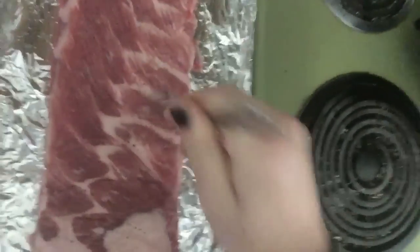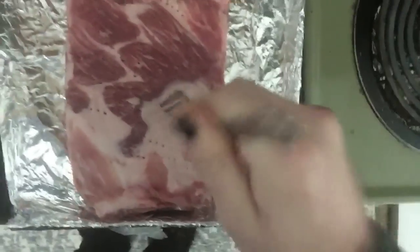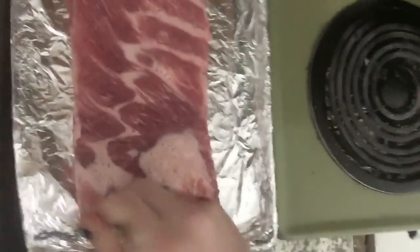The first step is to poke a bunch of holes in that meat to make this meaty treat and really savor the flavor. Just take a fork and stab the heck out of your meat — tenderize it. All that flavor will seep through into the bones and into the meat.